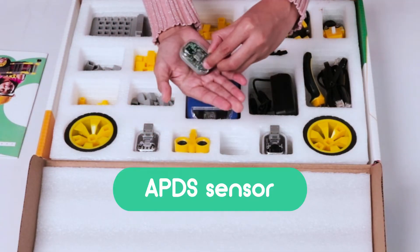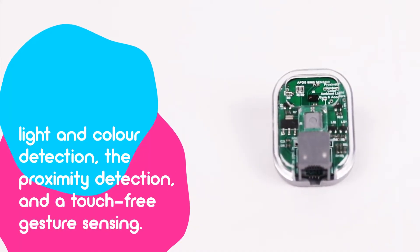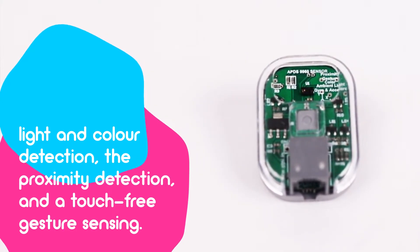An APTS sensor — that is an ambient light and digital proximity sensor — for light and color detection, proximity detection, and a touch-free gesture sensor.